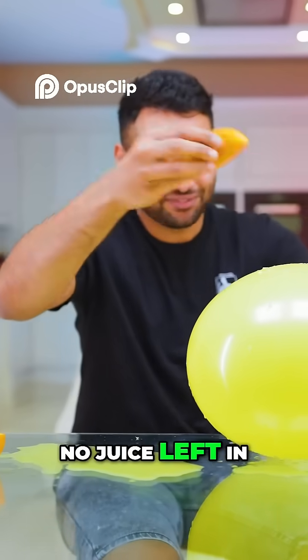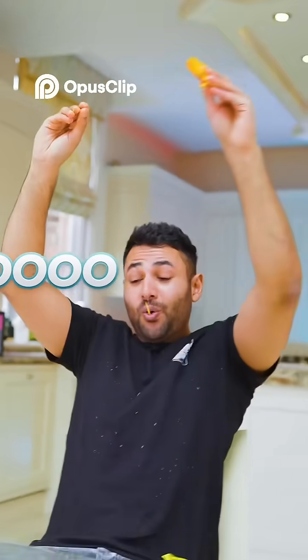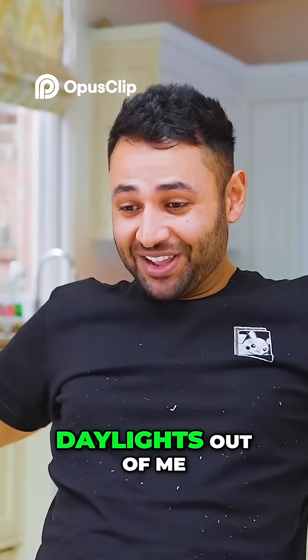So even though there is no juice left in this thing, if I just give that peel a squeeze — woo-hoo! That scared the living daylights out of me.